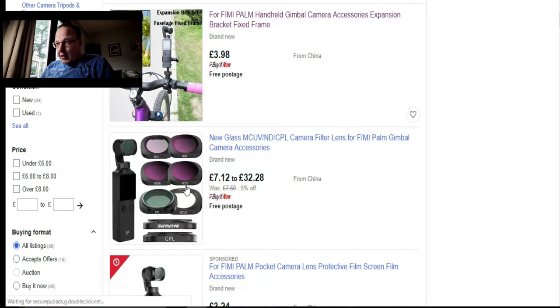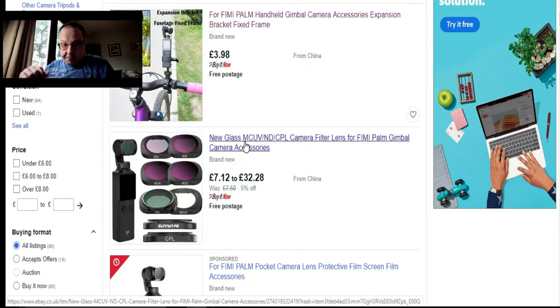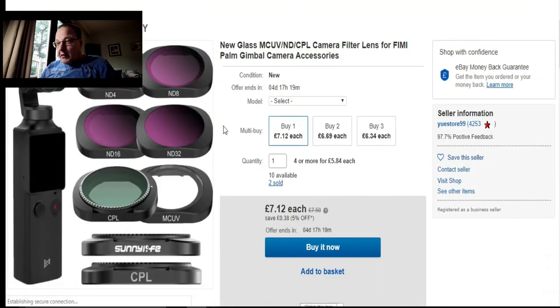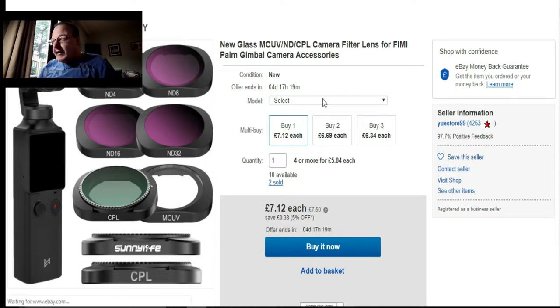Some filters for your Phoebe Palm — obviously when it's a bright sunny day, if you watched my last video, it was a really bright hot sunny day. In some places there was a bit of sun flare and everything, but with filters you won't get any sun flare. So you can get the ND4, ND8, ND16, ND32, CPL, MC UV — whichever ones you need.